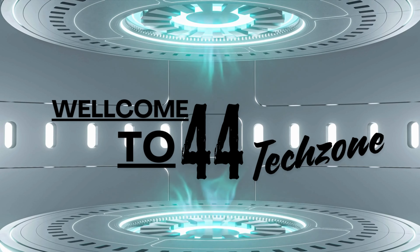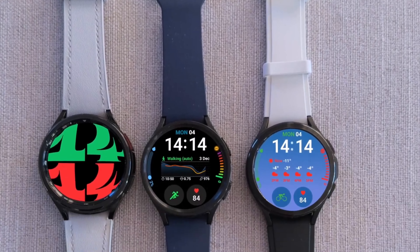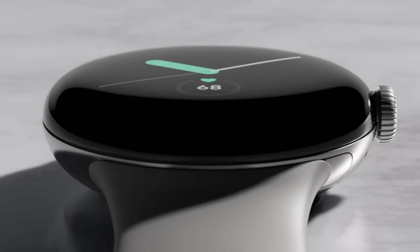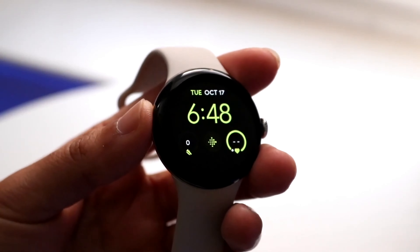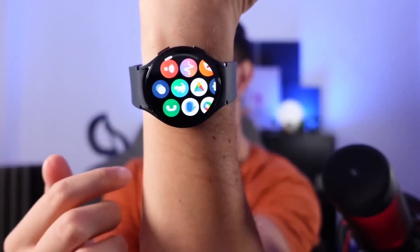Hey there, tech enthusiasts! Today, we're diving into the latest buzz surrounding two eagerly-awaited smartwatches, the Samsung Galaxy Watch FE and the Pixel Watch. While Samsung has been tight-lipped about the specifics, leaked details and speculations have started to paint a picture of what we might expect. Let's break it down.